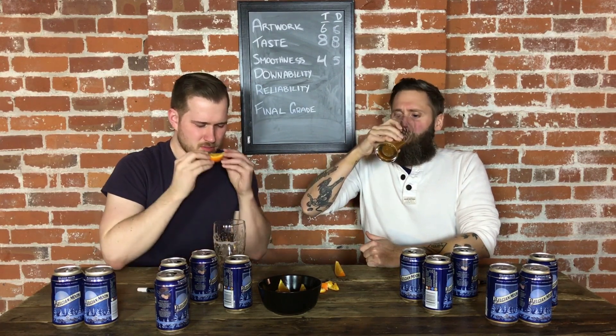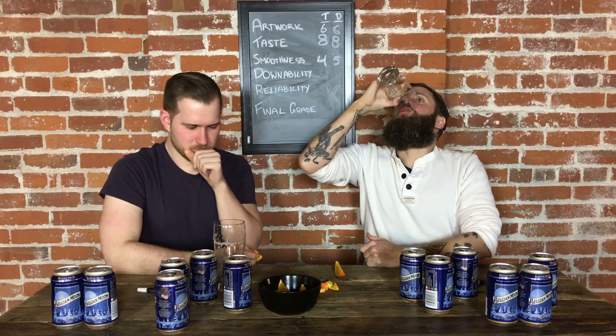Belgian Moon! That orange chaser is a great idea. It was good. I feel amazing right now. It's very sweet though — lots of sugar. Seven. I'm giving it a nine. This is final grade.